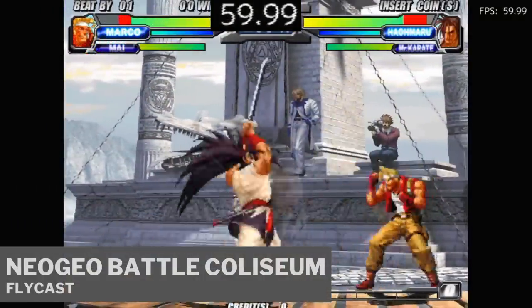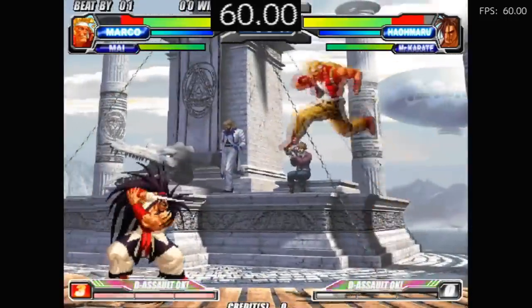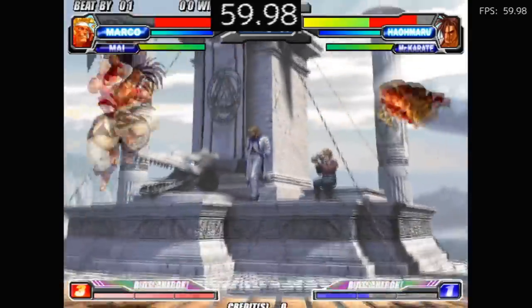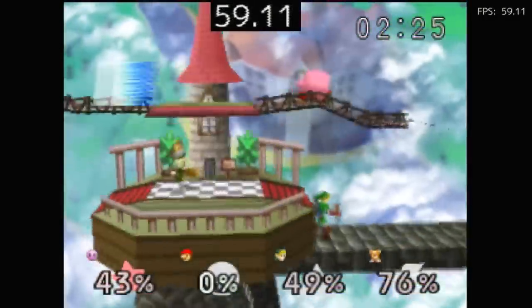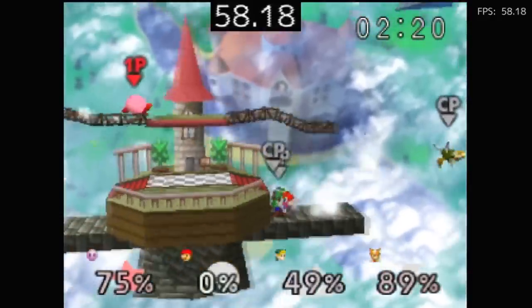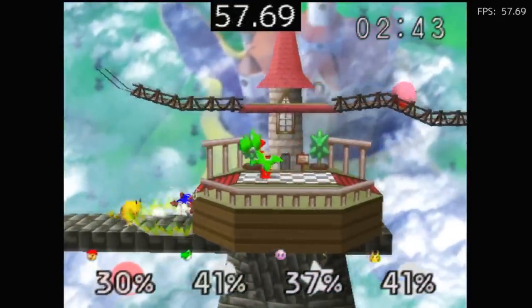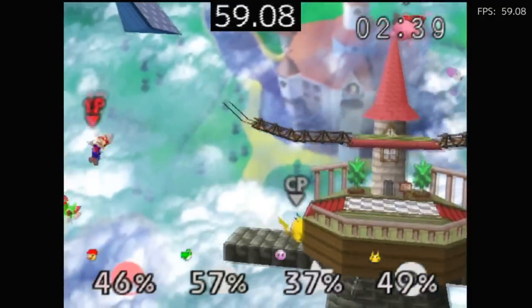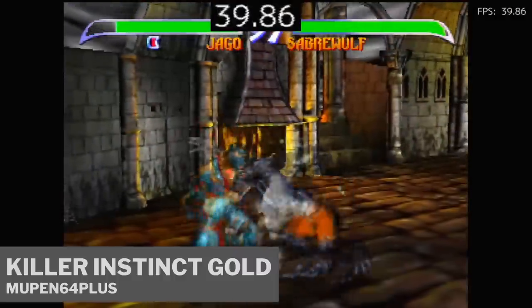Moving on to Atomiswave — this one is Neo Geo Battle Colosseum, which doesn't even run on the Super Console X. Now for the elephant in the room: Nintendo 64. N64 is a difficult platform to emulate. I had best luck on the Mupen64Plus core, but on stock settings it's very fuzzy. Raising the resolution looks better but slows it down — expect to only play the most simple N64 games at a good speed. Here's Killer Instinct Gold.